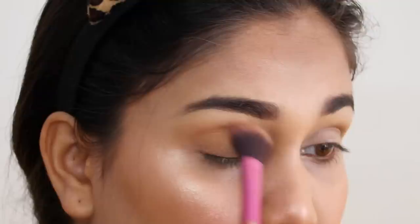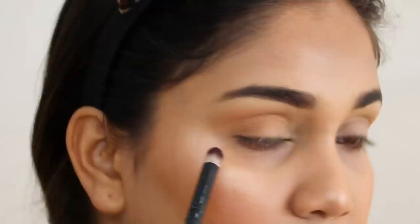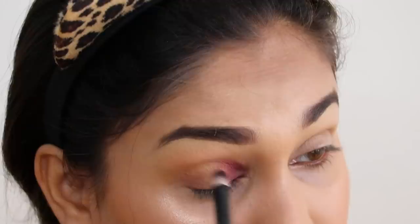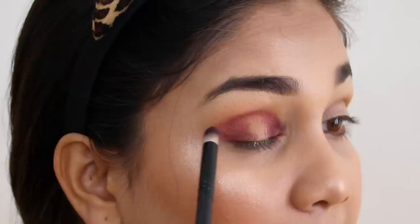Next I will move on to this burgundy color and deposit it in the outer V area, and in the inner area to create a little halo effect. I am taking a pencil brush; if you don't have one, a normal fluffy brush works too. I'll dust off the excess. The lighting setup is new, so it may not be perfect in this video. This color is very beautiful and very pigmented. I blended it from the center outward, and the pigmentation is a bomb — the blend is so beautiful.